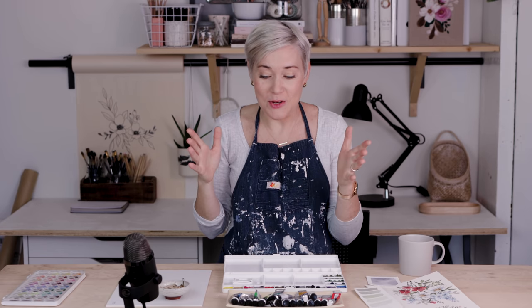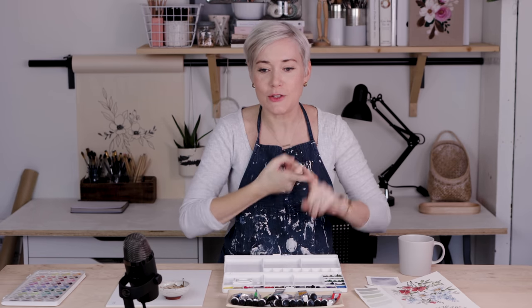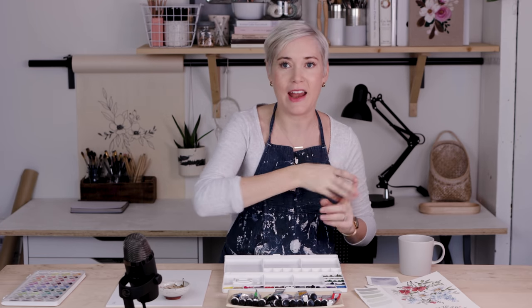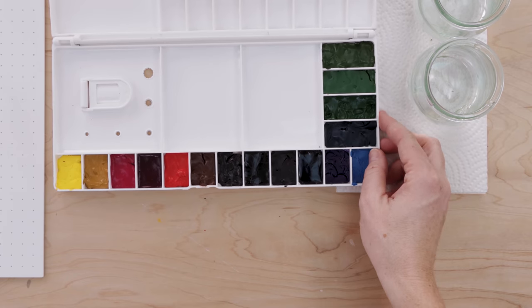I know I'm going to get questions — people saying you're not allowed to use tube paints right out of the tube, or you have to let them dry, or you should never let them dry. Again, totally personal preference.